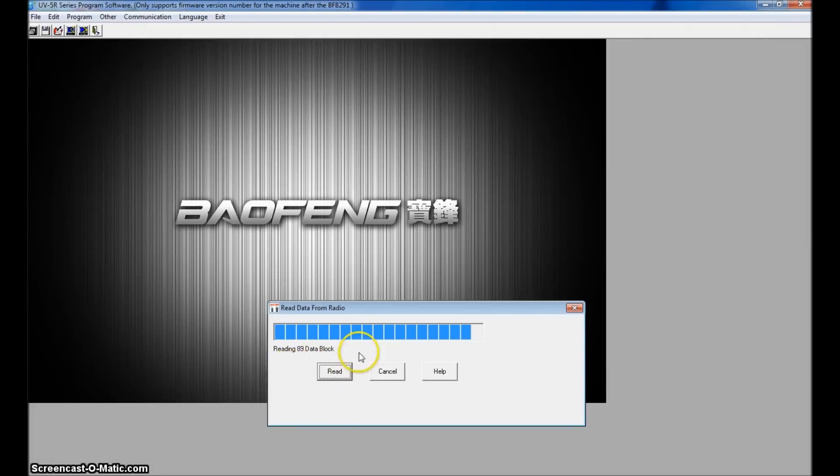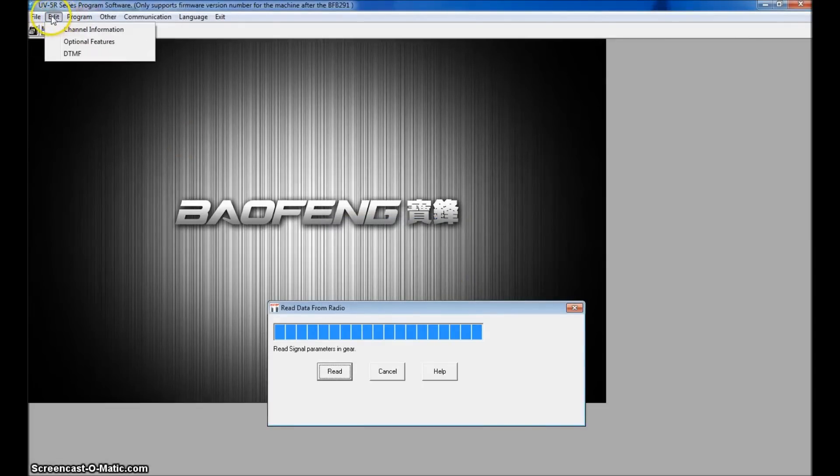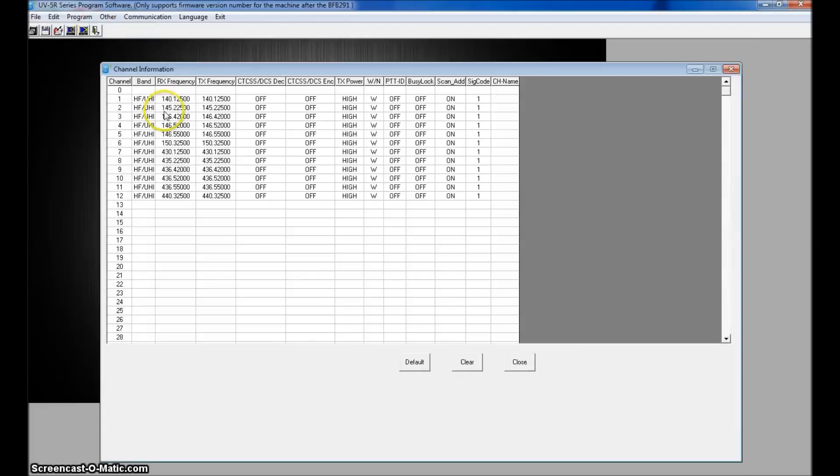I haven't programmed this yet so I don't have any frequencies in there yet. Once the read is complete, go to Edit then Channel Information — these are all your programmed channels. Just like any other software you'd click on VHF or UHF, put in the frequency — for instance 146.520 for simplex — transmit will be the same, and add your tone if you need one.